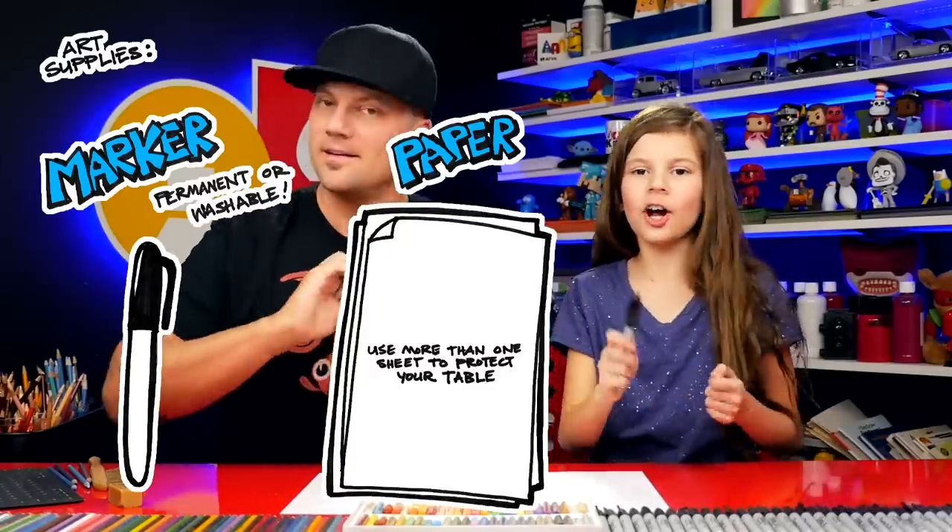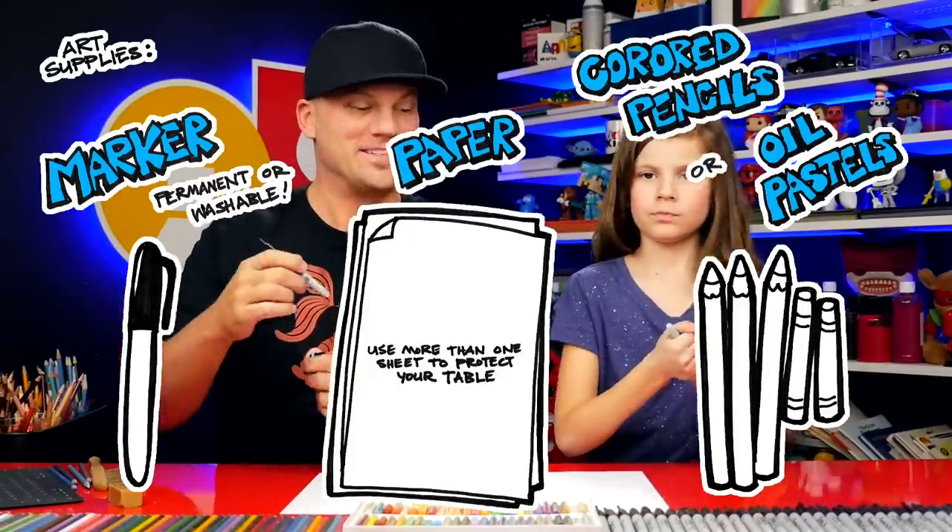All right Hallie, what do we need for this lesson? A marker, some paper, and something to color with. All right, let's get started.